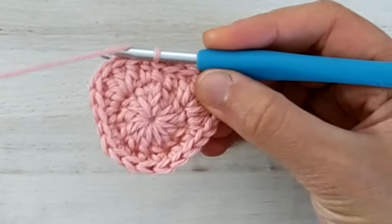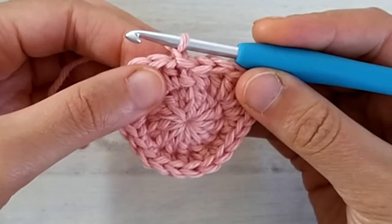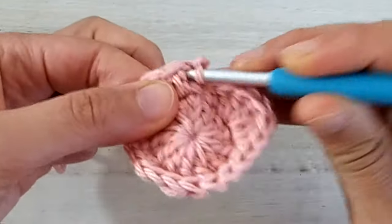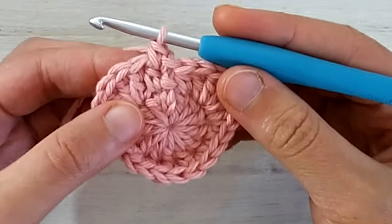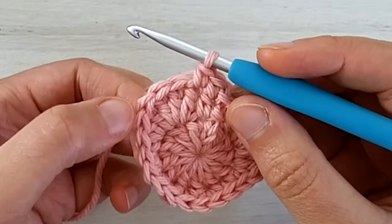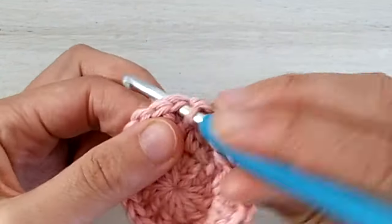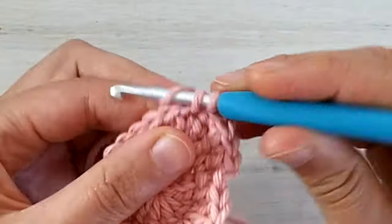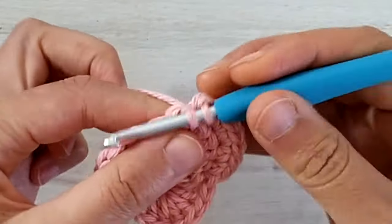Ready to start round number three. Again we start with a chain one which doesn't count as a stitch. We work one single crochet in the first stitch — the same one where we joined the previous round, which is the first half double crochet from round two. Then we work another single crochet in the next stitch. For the next three stitches we make one single crochet increase in each — so two single crochets in each of those three stitches.